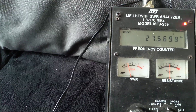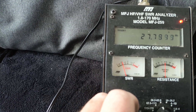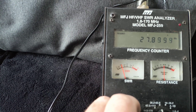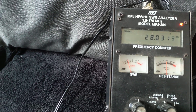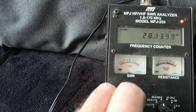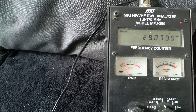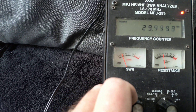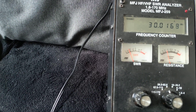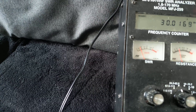There's 27 MHz, just over 1.5. There's 28 MHz, still at 1.5. 29 MHz still at 1.5. 30 MHz just dropped to 1.3.